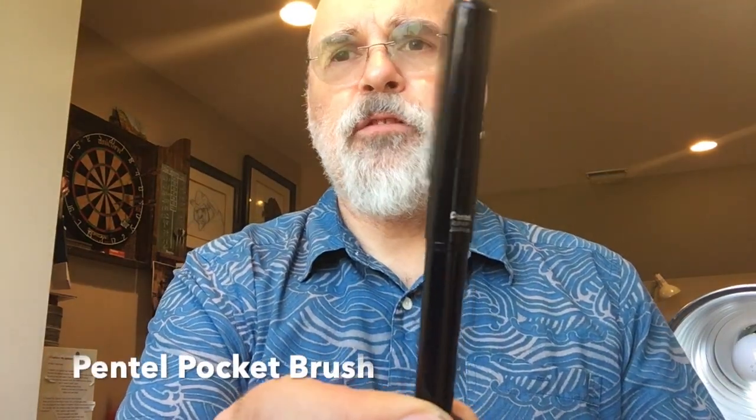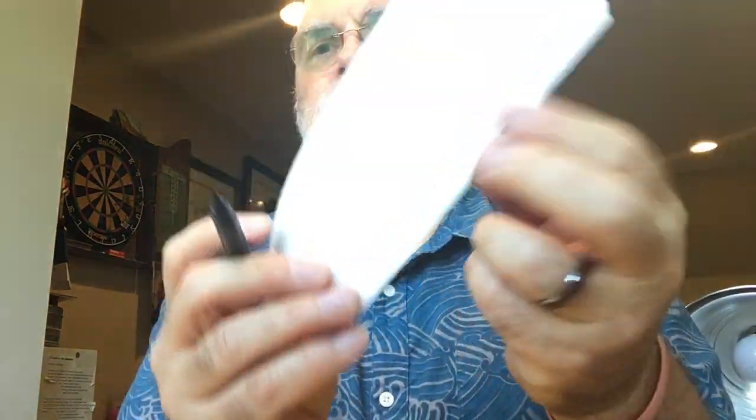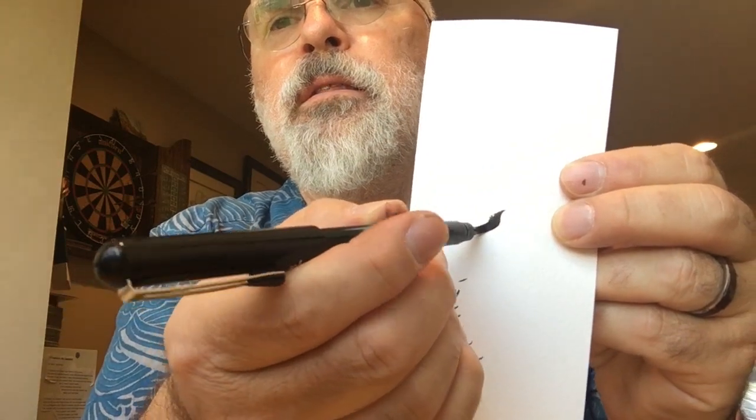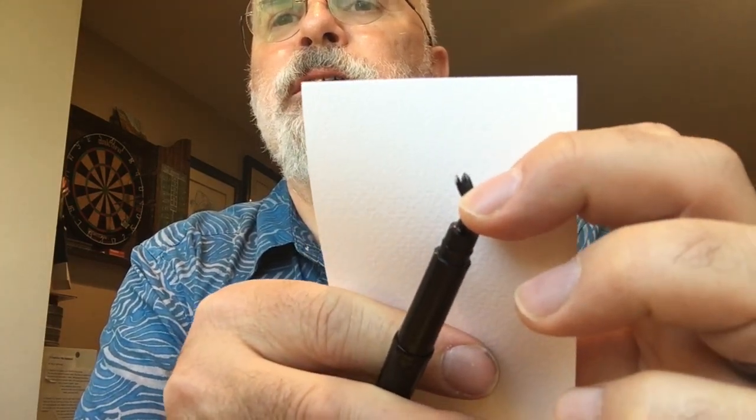My favorite for today is the Pentel Pocket Brush, made by Pentel in Japan. It's got a great brush tip with actual nylon bristles that spread apart. You can use that to get some nice dry-brush effects. Like the Kuretake, it's got a replaceable cartridge, and it is waterproof ink — great, unless you drop it on your clothes or the carpet. But it's not going to wash off your paper.